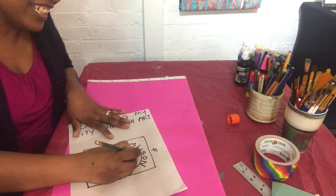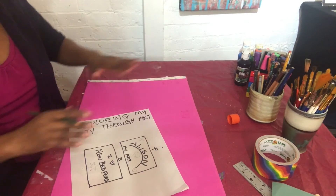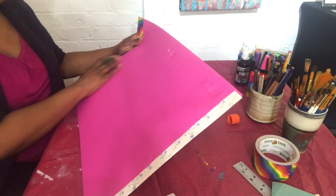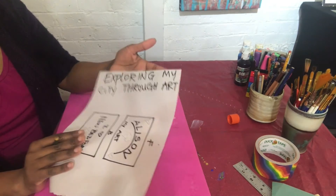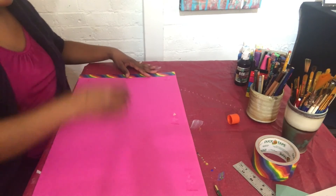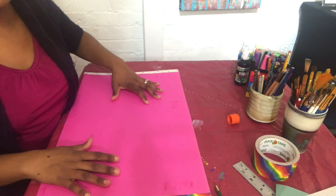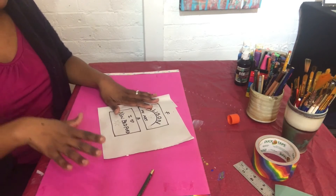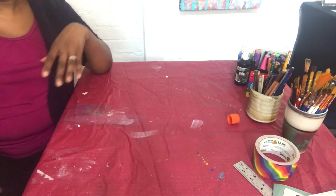Sketch images — things you like, stars, hearts, anything. If you want to represent New Bedford, draw something that represents it. The front is all about you: your name, things you love. I've had students draw ice cream cones, the beach, a favorite cartoon character. On the other side it's all about the program and New Bedford. After you finish sketching your designs, that's when you start decorating.